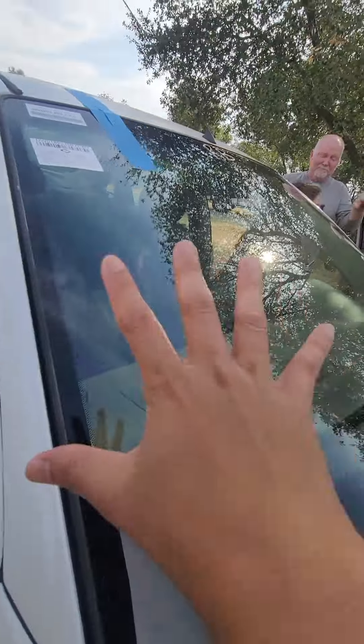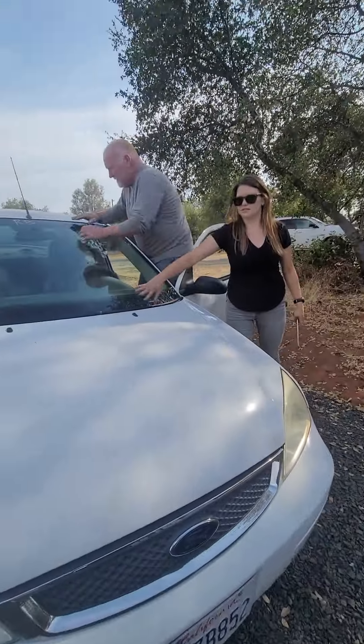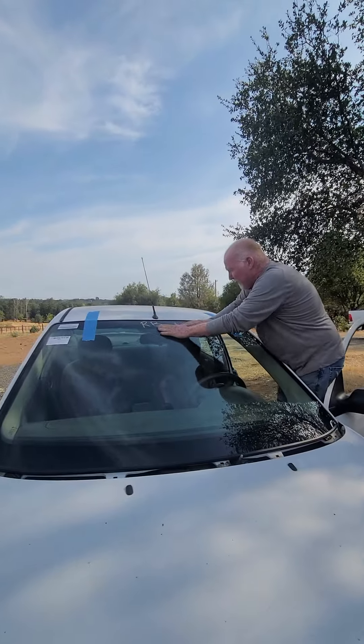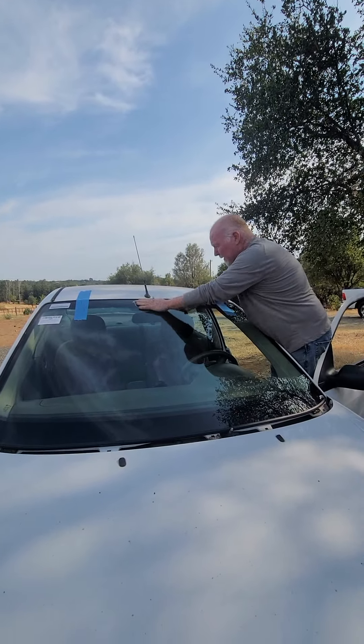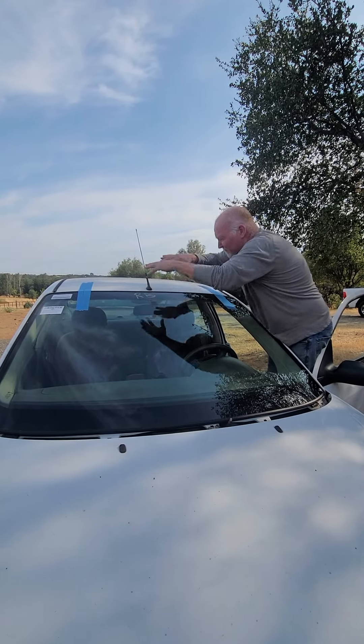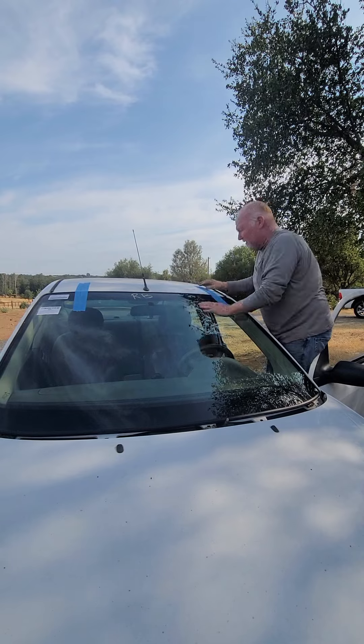Hey guys, I have a new windshield! They're tapping it so that it will stick well. I just want to get it down — yeah, much better, so it's down all the way.